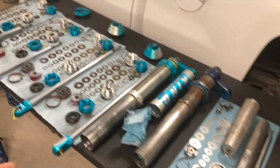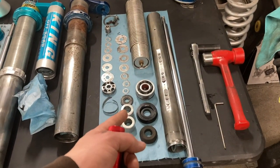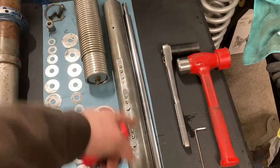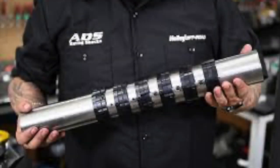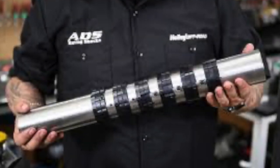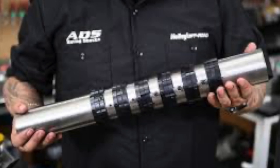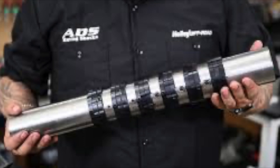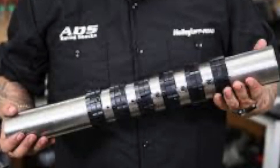That said, I will mention - and I don't have one and haven't worked on one yet - ADS shocks just released an internal bypass shock that honestly is a way better design than this Fox design. Instead of having to weld up and machine your own holes, they have a threaded sleeve design system with collars you can thread up and down to block holes on or off.